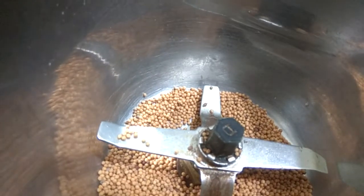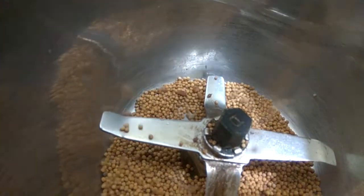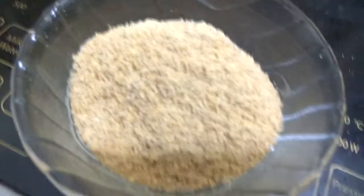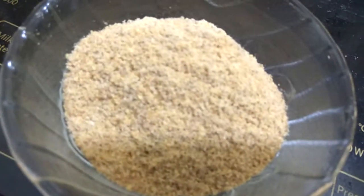In a mixer grinder we will add our yellow mustard seeds and our methi seeds and grind them into powder. You can see that we have got our methi and mustard seeds ground. We have set a pan for heating.